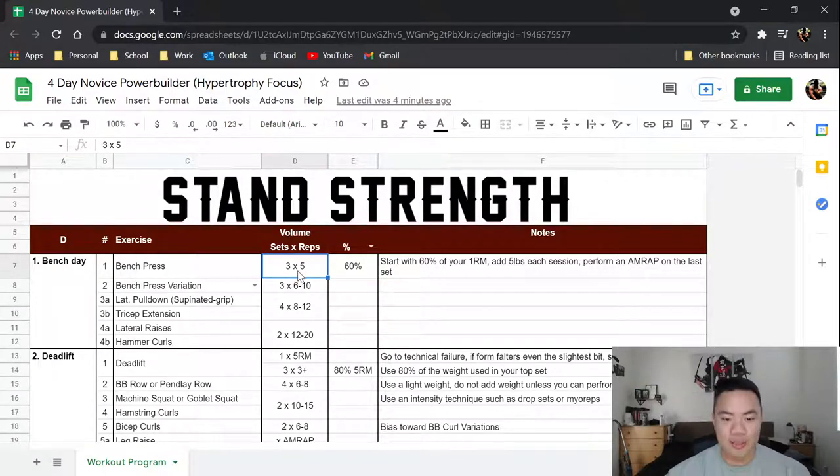You are going to be doing three sets of five. Very basic linear progression is implemented into the main compound movements because this is a novice program. It is time tested and has been used across multiple programs — Starting Strength, StrongLifts, Mad Cow, Grey Skull LP. It is tried and true. You start out with 60% of your one-rep max, and you add five pounds each time you come back to this session.